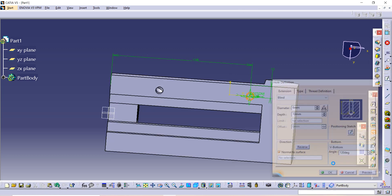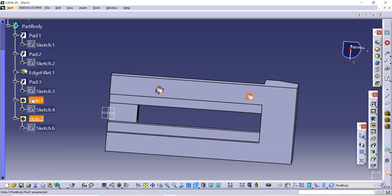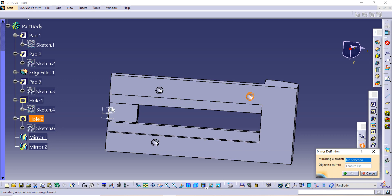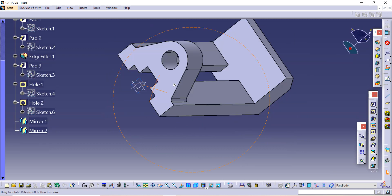Click OK. Now open the tree diagram, select Hole 1, and use the Mirror option — mirror it according to the plane and click OK. Similarly, do the same for Hole 2 — select the plane and click OK. This is how we completed our whole model. Thank you so much for watching.